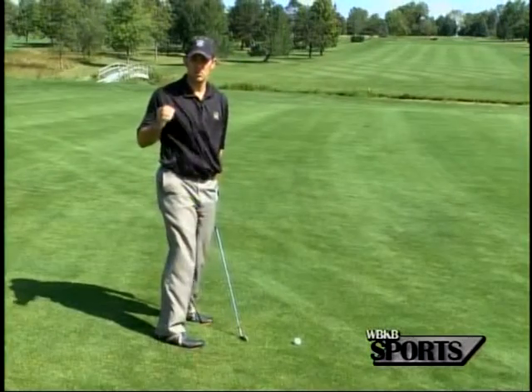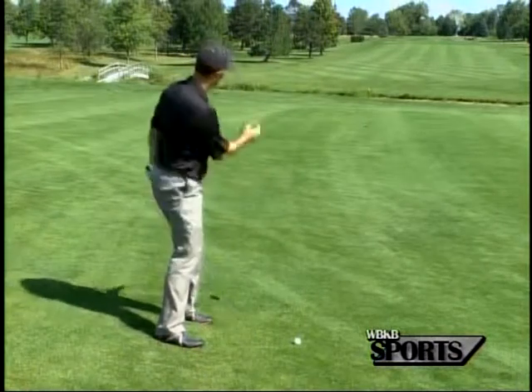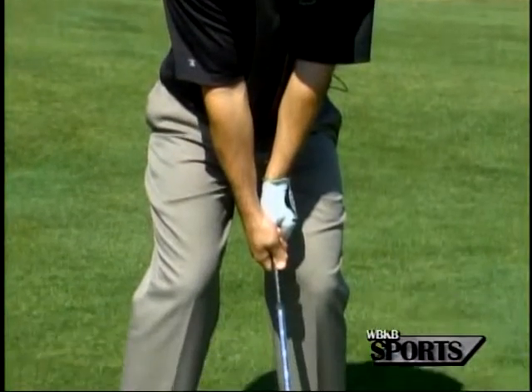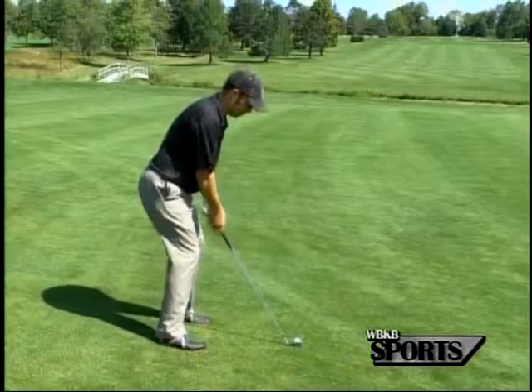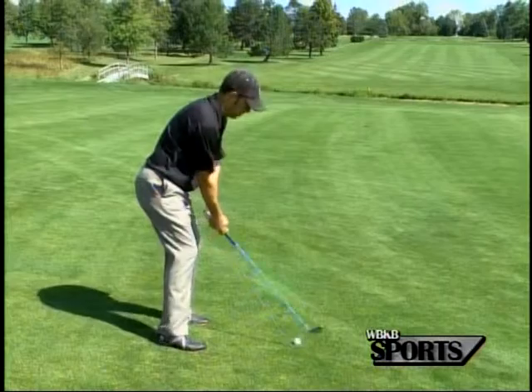So we're going to take just a little bit more club and swing at about 70-80% to get this ball to the green. When I set up to it, I'm going to get my stance a little bit wider because I want the stability. I'm going to squat down a little bit, and you see I'm gripping the club all the way at the end to get down to this golf ball.